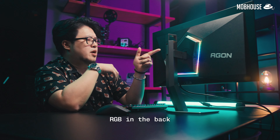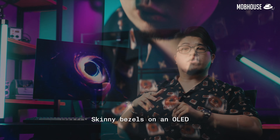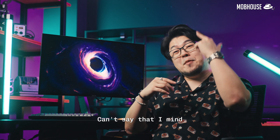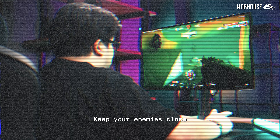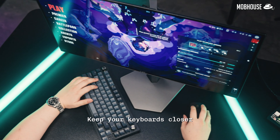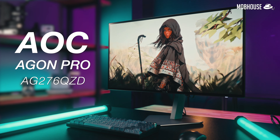Today, we're reviewing the cheapest 27-inch 1440p, 240Hz refresh rate OLED gaming monitor on the market. RGB in the back, symmetrical design, skinny bezels on an OLED — can't say that I mind. Keep your enemies close, but you eSports bros, keep your keyboards close up. This is the AOC Agon Pro AG276QZD.